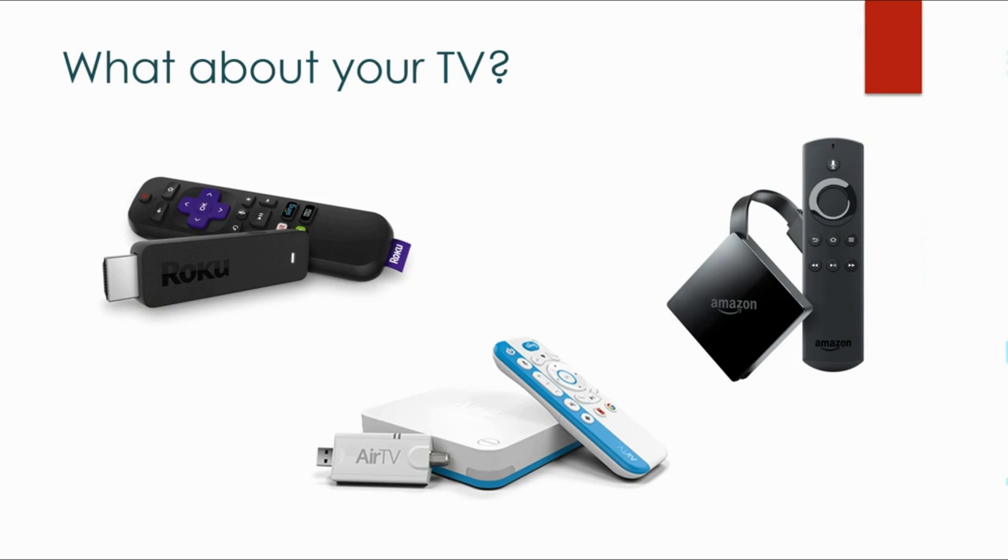Now the big question is: I have the services I want — how do I watch them on my TV? There are many great options. You've probably heard of Roku, Fire TV, and Apple TV. The AirTV is not only a DVR but a streaming player also. Unlike paying for a cable box every single month, you can buy a Roku starting at $30 or a Fire TV for $39 and own it for life — you're not paying a monthly fee to use these devices.